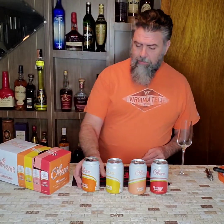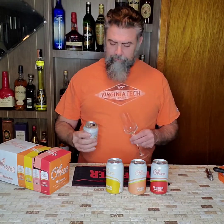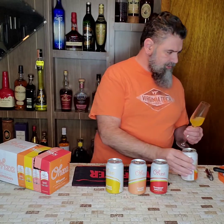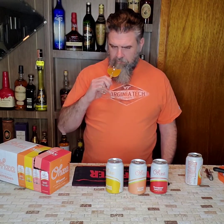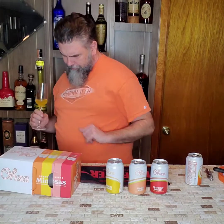Let's give these a shot. Let's start with the classic mimosa. I'm going to put them in a champagne flute since that's traditionally what I would drink. This one has 28% juice.